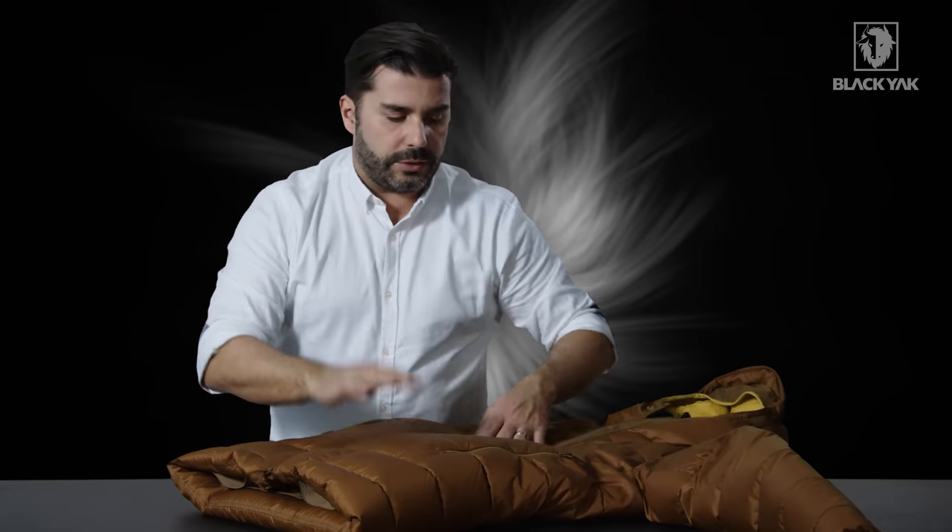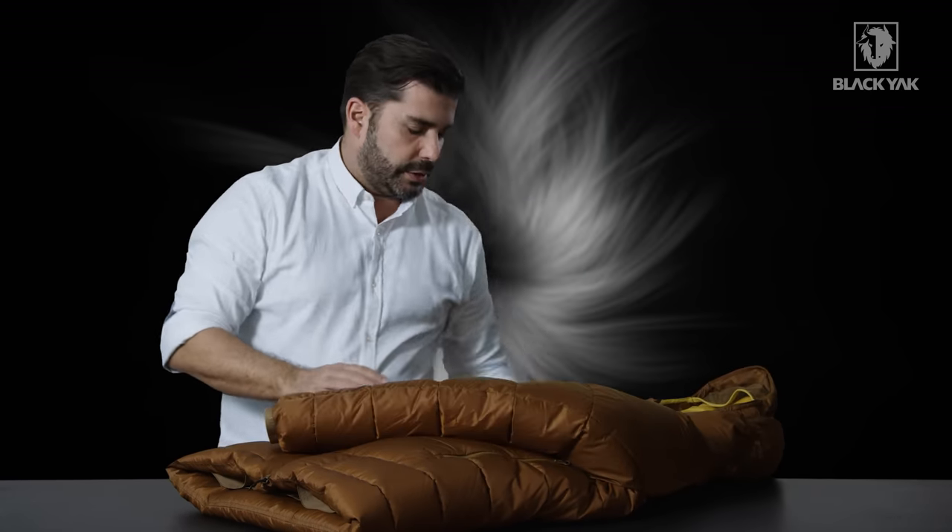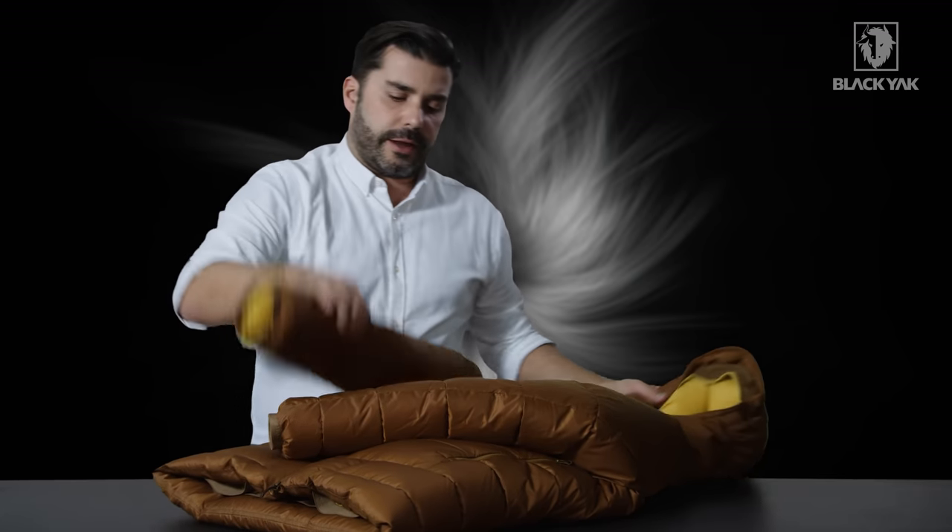All in all, this is a super technical product with a lot of thought going into it. It's very lightweight and guaranteed to keep you warm. We're extremely proud of it and we look forward to getting your feedback. We'll be back.